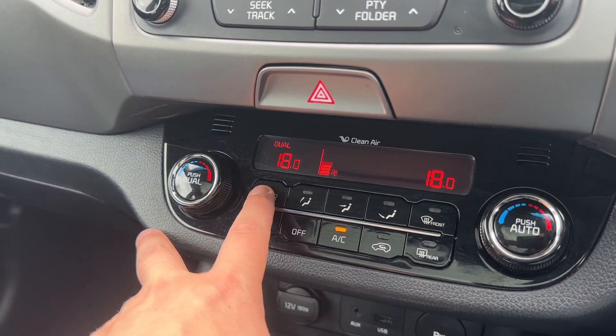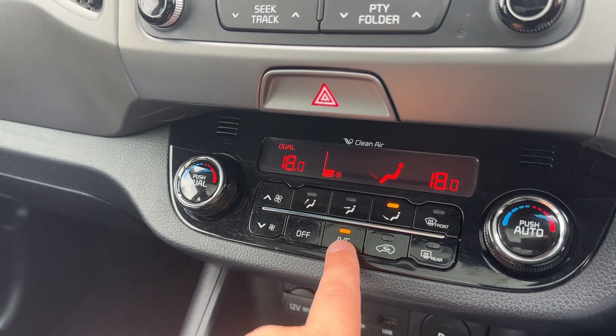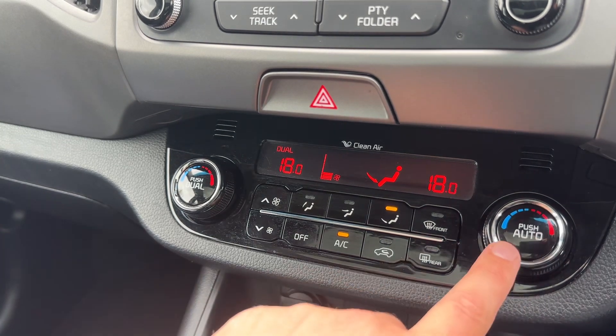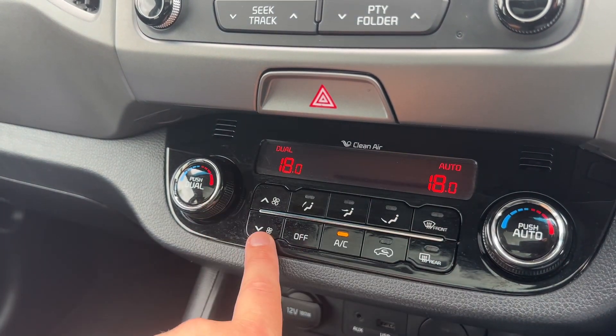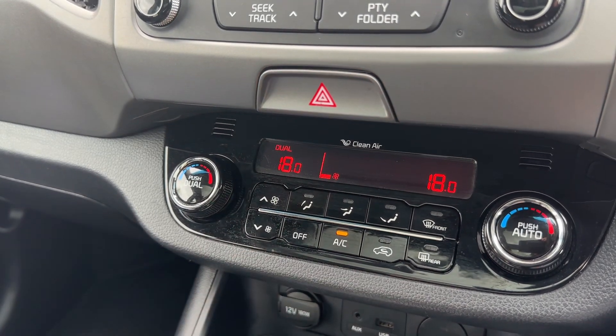You can increase and decrease the fan speed and determine what direction you'd like the air to be distributed. The air conditioning can be turned off and back on from here, or you can hit auto — in doing so the car will maintain those temperatures by taking control of the fan speed and direction of the air. You can override that whenever you wish.